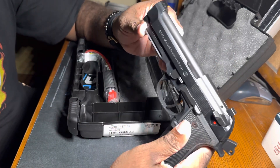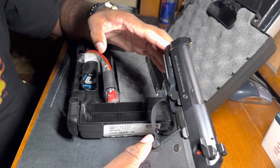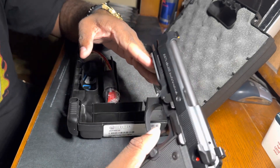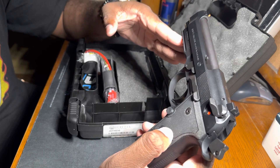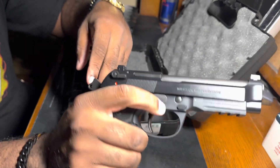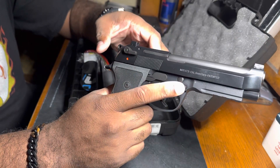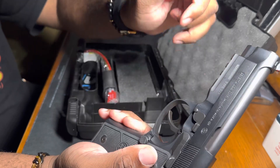Let's go over the specs. This is a 4.7-inch barrel. It has rails where you can put your lights on, a takedown lever, and a regular factory Beretta 92 trigger. This lever here is your decocker — not your safety. There's a button on the side; pull that down and the slide comes right off.